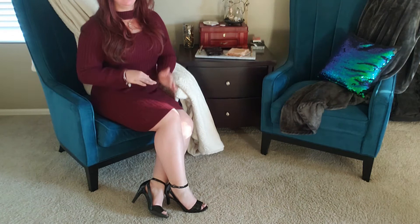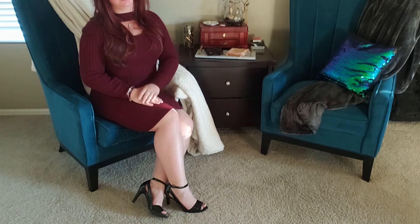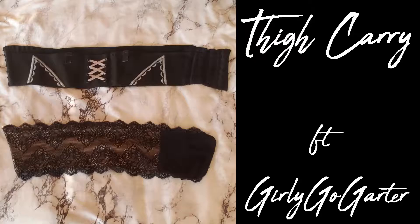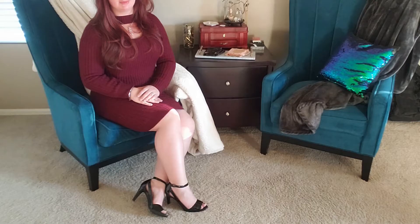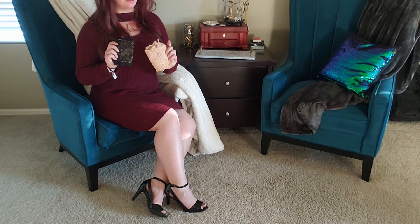Hey guys, welcome back to my channel. Today is going to be a little bit different. I wanted to do a review on an item that's not specifically designed for concealed carry, but I use it almost every time I conceal carry in either a skirt or a dress. So today's item is actually a garter, specifically the Girly Goat Garter.